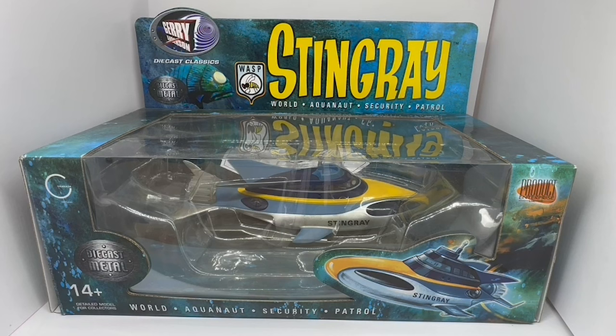This is the box it comes in. It says Gerry Anderson Die-Cast Classics, die-cast metal, WASP — Stingray — and WASP stands for World Aquanaut Security Patrol. At the front of the box you've got the Product Enterprise logo, an image of Stingray, and it's a die-cast metal 14-plus detail model for collectors. At the bottom it again says World Aquanaut Security Patrol.